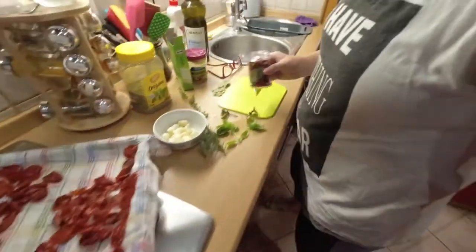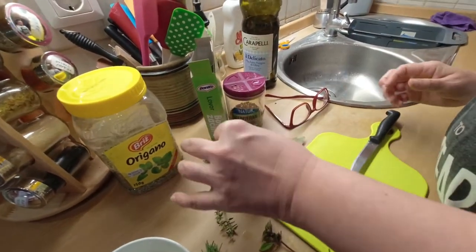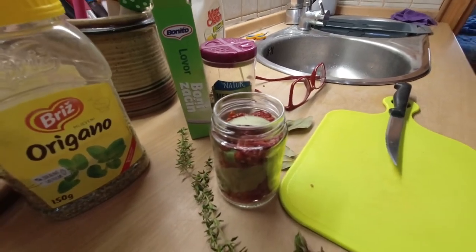That's it, I think. And now we will put them in the jar and fill it up with the olive oil. You have to cover it. Better to put the olive oil in the morning.